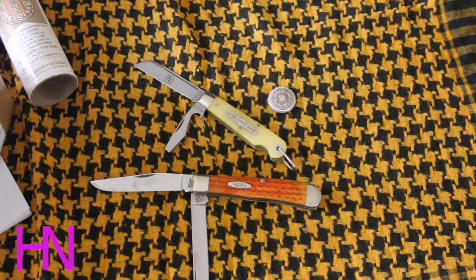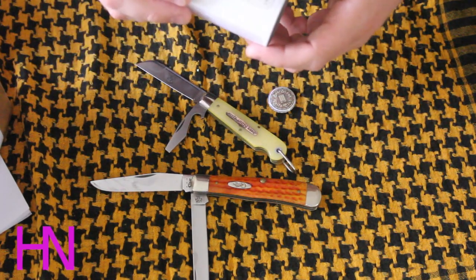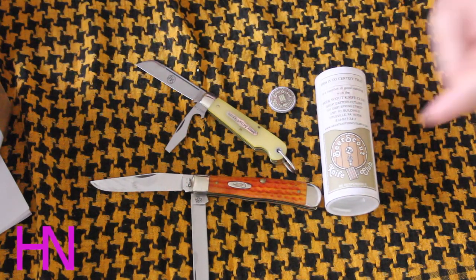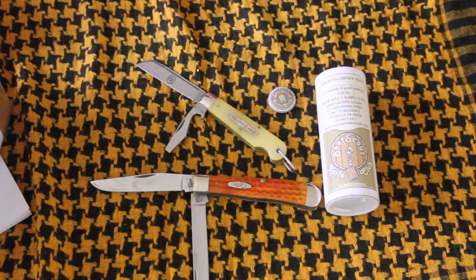I've got another one of these coming in tortoiseshell — it's an acrylic tortoiseshell simulation — so I'm very excited about that as well. The Great Eastern Cutlery Beer Scout knife. Go check it out guys. Take it easy.